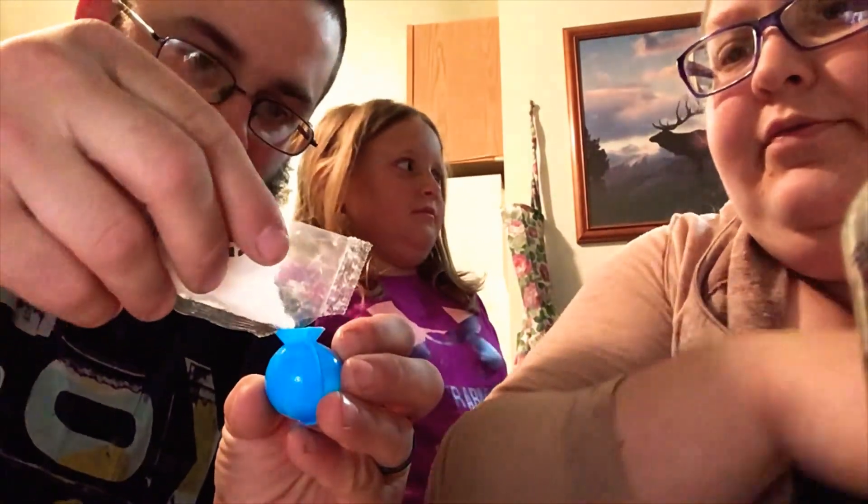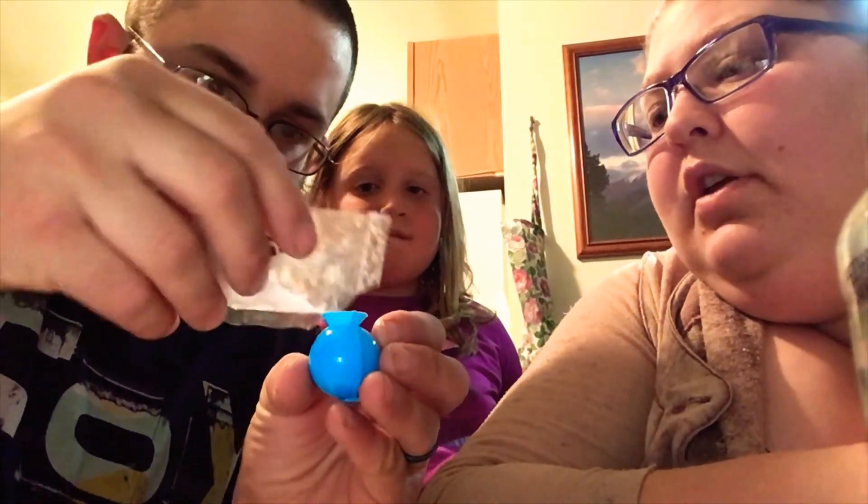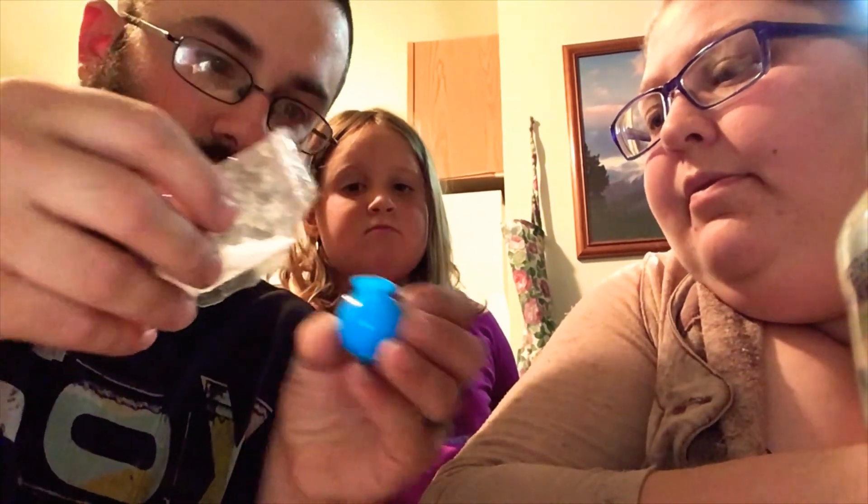There are scissors right here, but it's hard to control the rip — you don't want to make too big of a rip. Just pour it in. Too much — oh, it got on Happy. I guess put some back in there. Now you just wasted it. Is that enough?